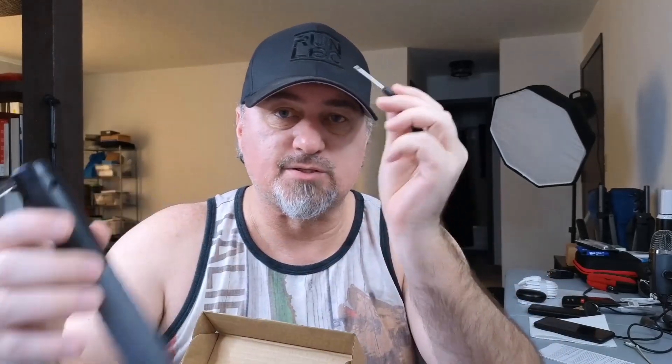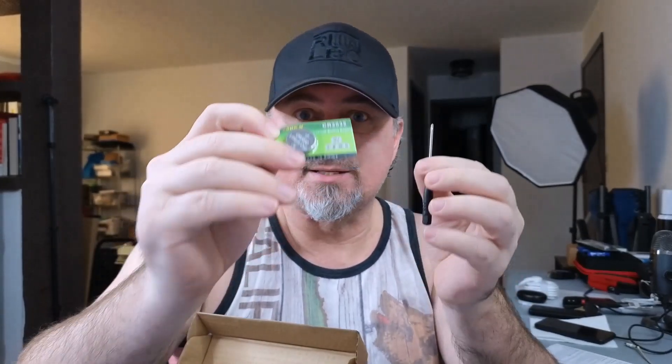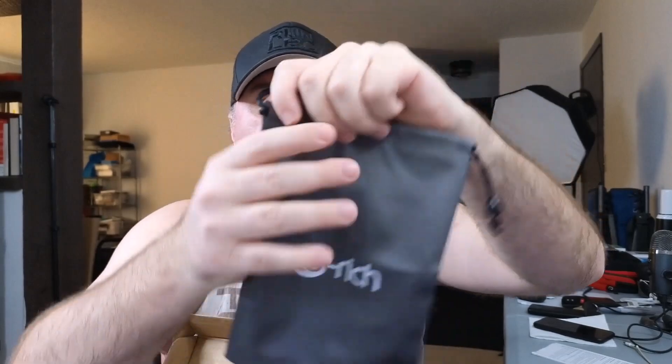You also get a screwdriver that gets you into the batteries. It does come with an extra battery, so you'll always be able to use it because you have two batteries. It comes with a nice soft case with a cinch top — you can throw everything inside. And here's the other ball for the other handle. That's everything you get in the box.